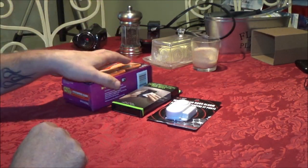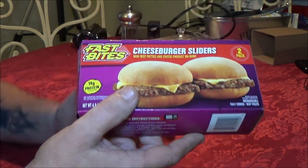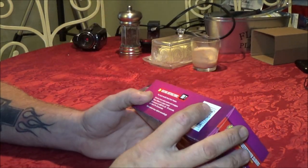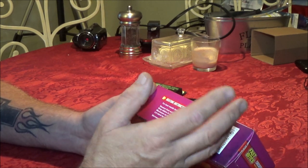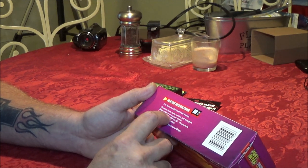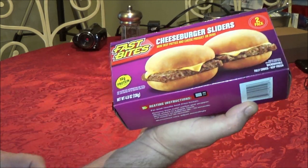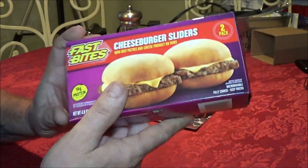Okay guys, this is what we got here. First we got these sliders, it's a two pack. Of course everything is a dollar — it's from the Dollar Tree by Fast Bites. We're going to do these first because I'm a little hungry. It says for best results, heat from frozen. Remove from outer carton and wrapper. Wrap sliders in a paper towel, microwave on high for 60 to 70 seconds. Let stand for 30 seconds. Microwaves vary, adjust accordingly. Our microwave is just tiny. I'll do the 70 seconds first.